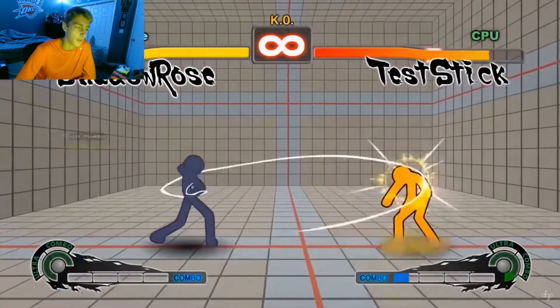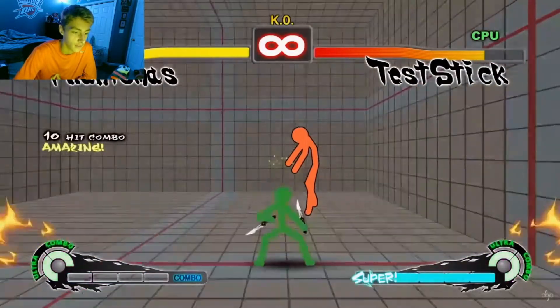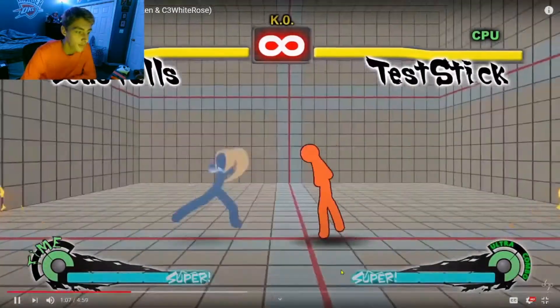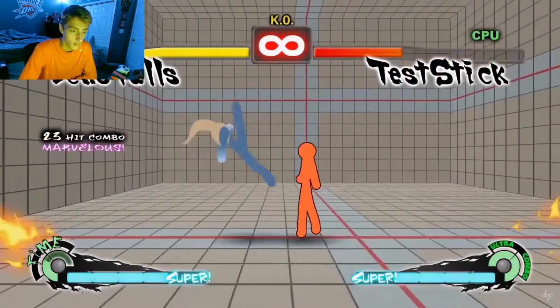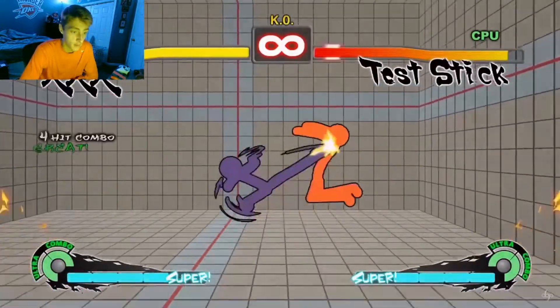Okay, there are different characters — that's cool. So there's always Test Stick the CPU, but then a different character will come in on the left, do a combo and show off their moves. That's pretty cool. Oh, that was a nasty move!